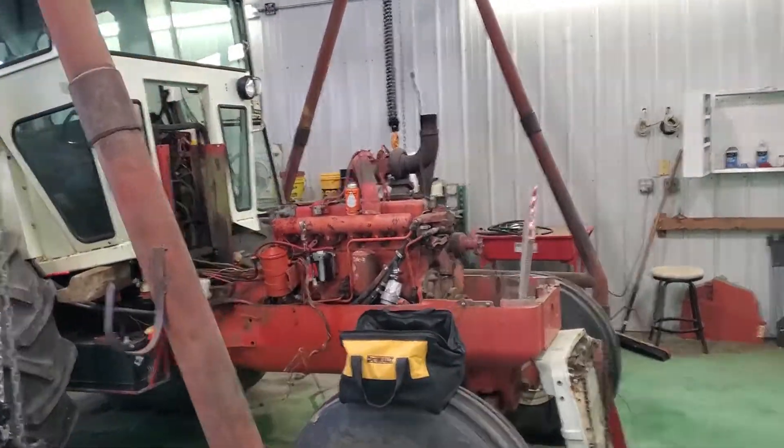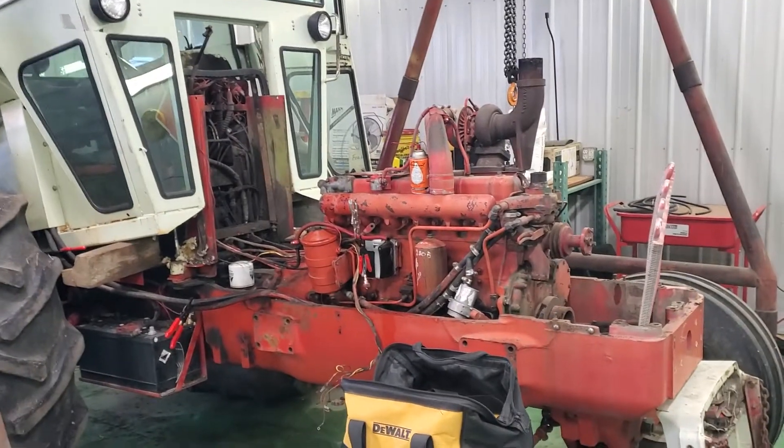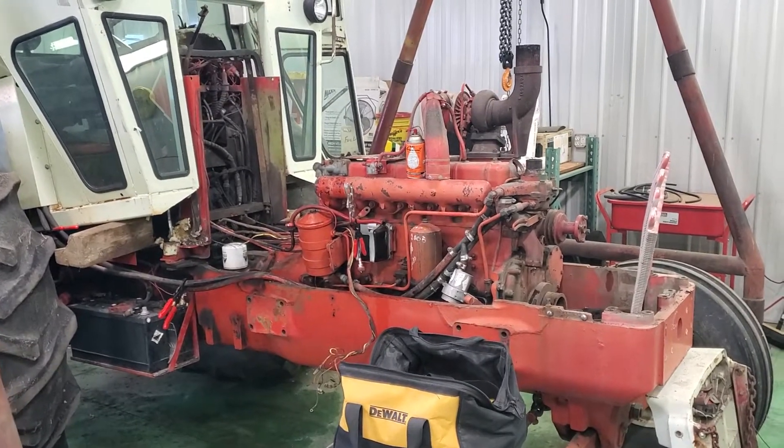All right, back on to 1955 today. I got quite a ways. I'm down to a couple hoses, one linkage, four bolts, and the chain coupler.